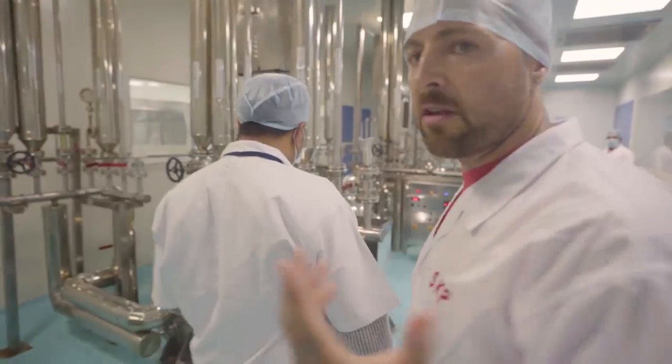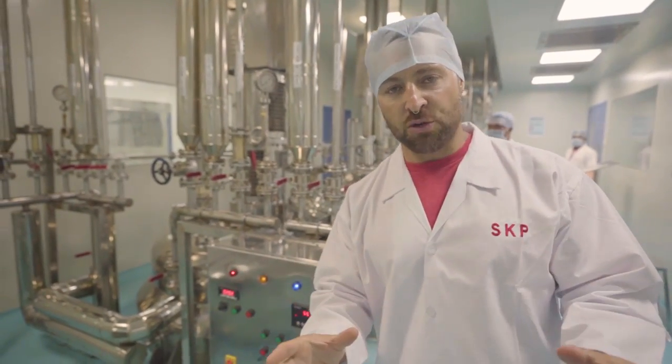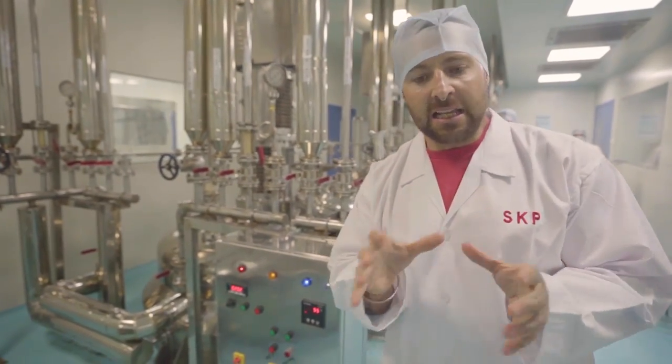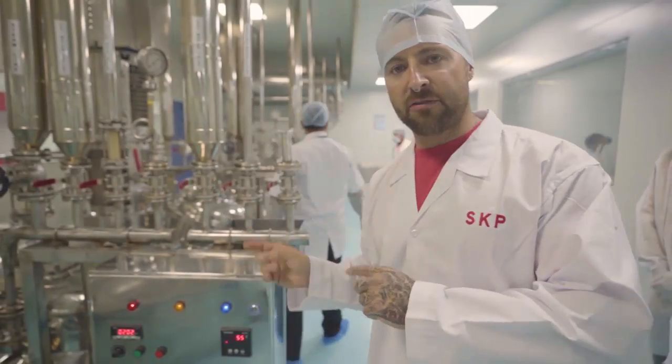Once it's gone through the fermentation process, it comes over here, and this is where the milk and the water is extracted from the ashwagandha. There's still a little bit of moisture in there, which means they're put into trays and it has to go through another drying process after that.